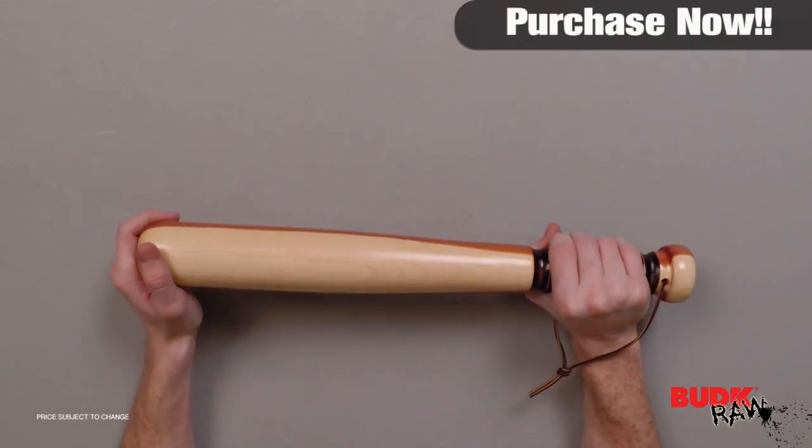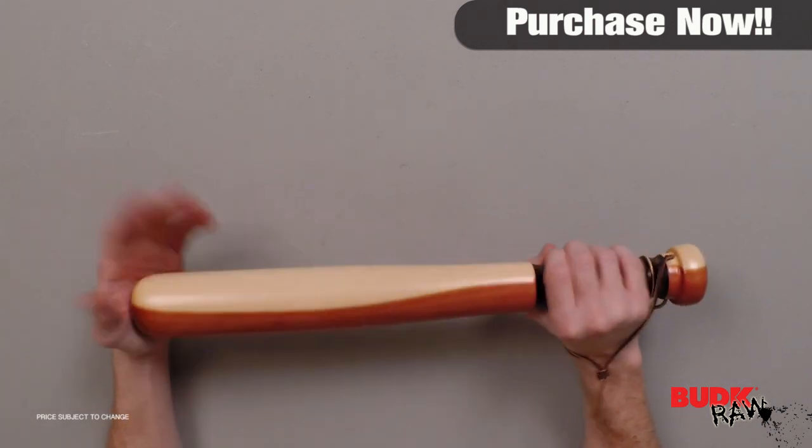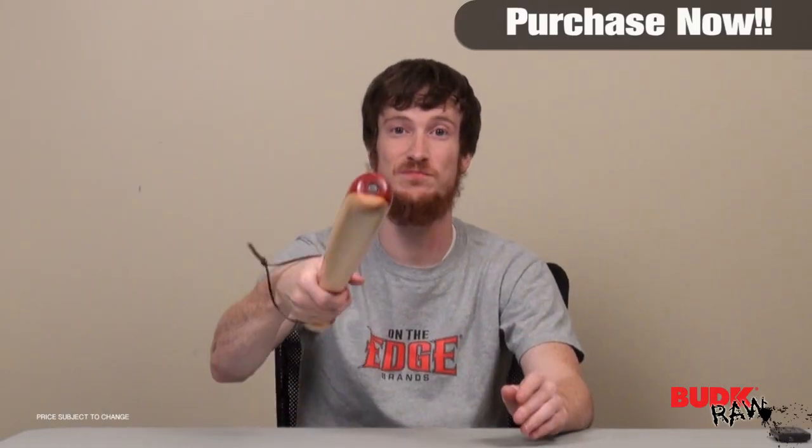So again, that's your tire thumper. It'd be great for self-defense, but it's also great for checking the tire pressure on your truck or car without having to take a knee and get down and use your gauge on every tire. It's an awesome piece — I encourage you guys, check it out.